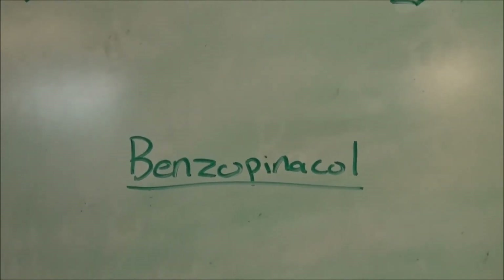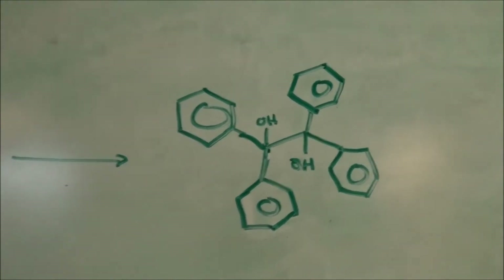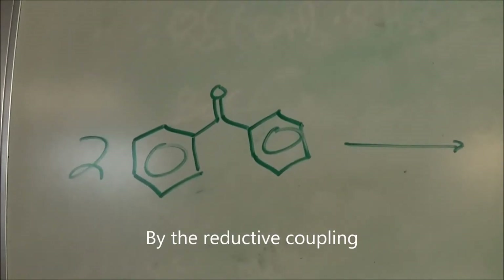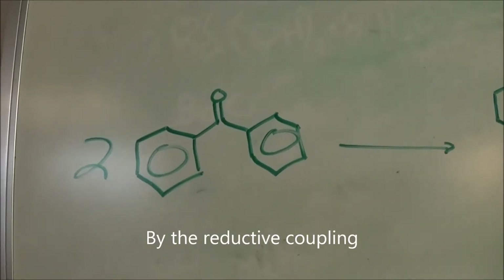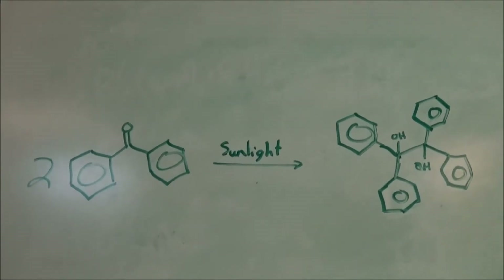Hello everyone and welcome back to the lab. In this video, I'll be preparing benzopinacol by the coupling of two molecules of benzophenone. This is a photochemical reaction and will take place in the presence of sunlight.